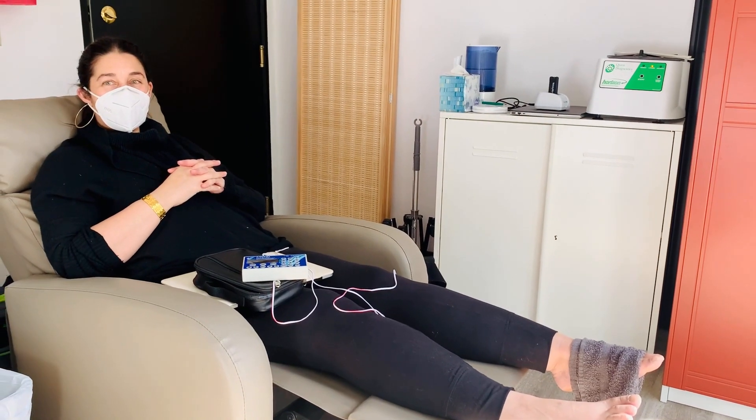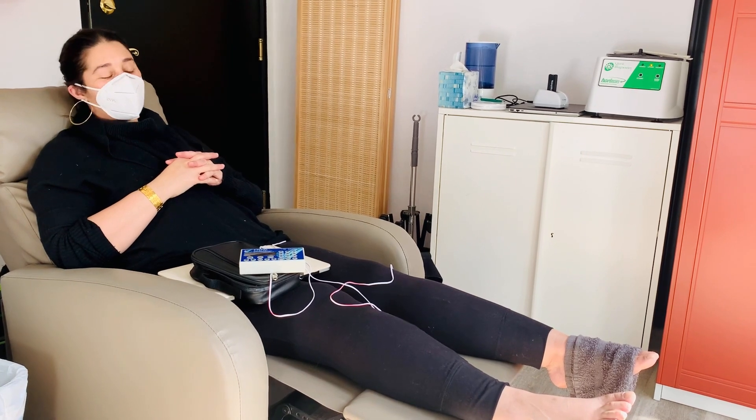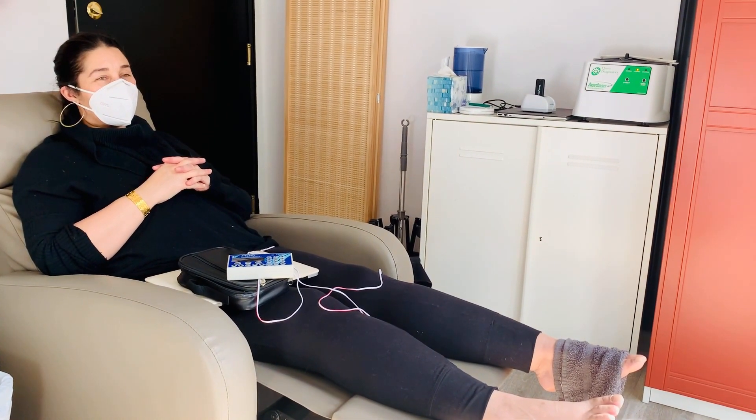Hey everyone, this is Anastasia. She's a patient of mine and we are doing FSM — frequency specific microcurrent therapy — on her for the first time. She's got foot drop in her left ankle, and she got this after she had a surgery.